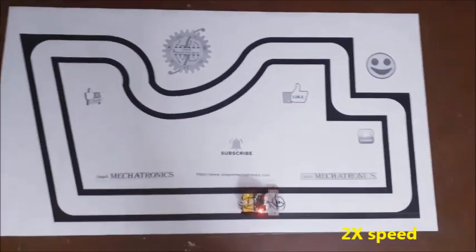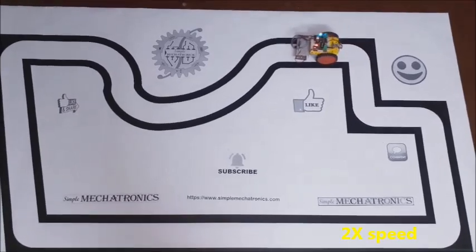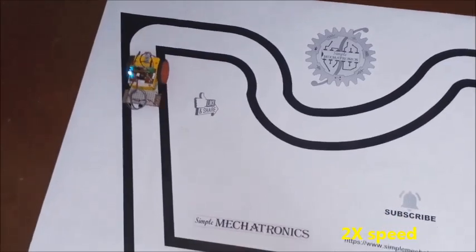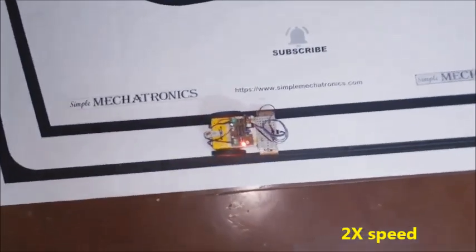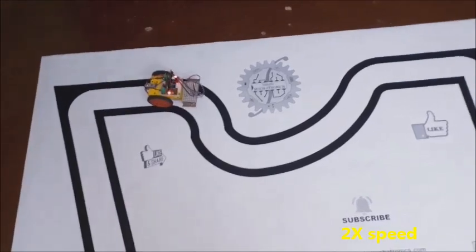You may test the path follower on a real size path. Here, the path follower is moving between 2 black colored lines. At least one side of the line should be below the one extreme IR sensor of the same side. Test the path follower in the reverse direction also.